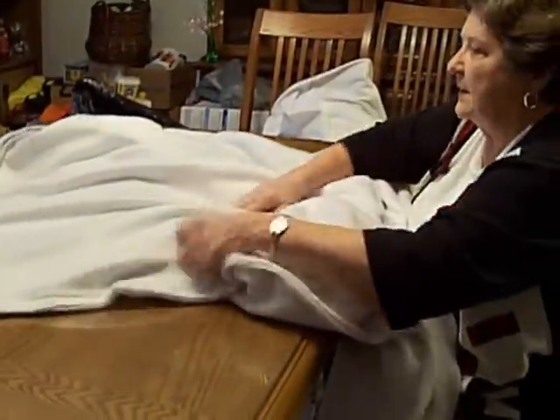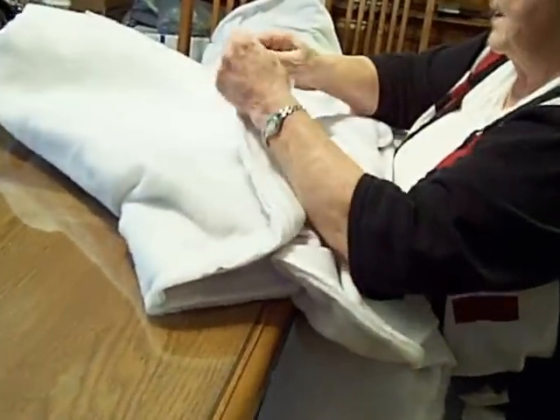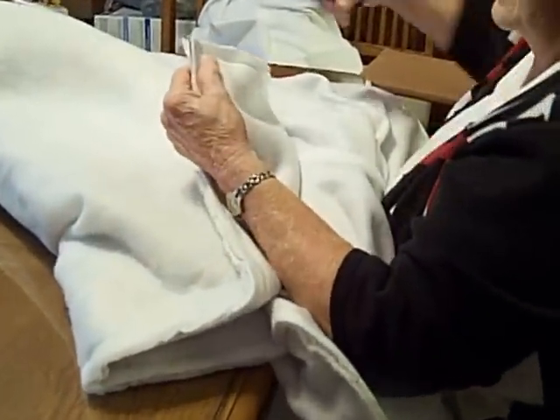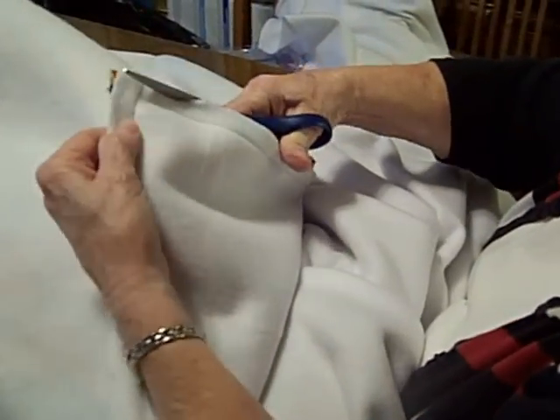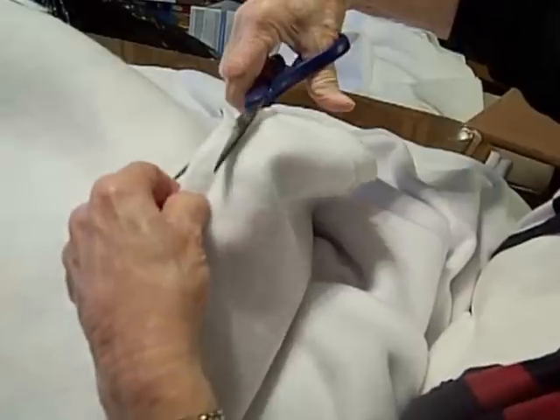First, because I've used such thick material, I want to trim these corners down a little so that when I turn them inside out they'll lay a little flatter. So I just cut off a round — make it round.